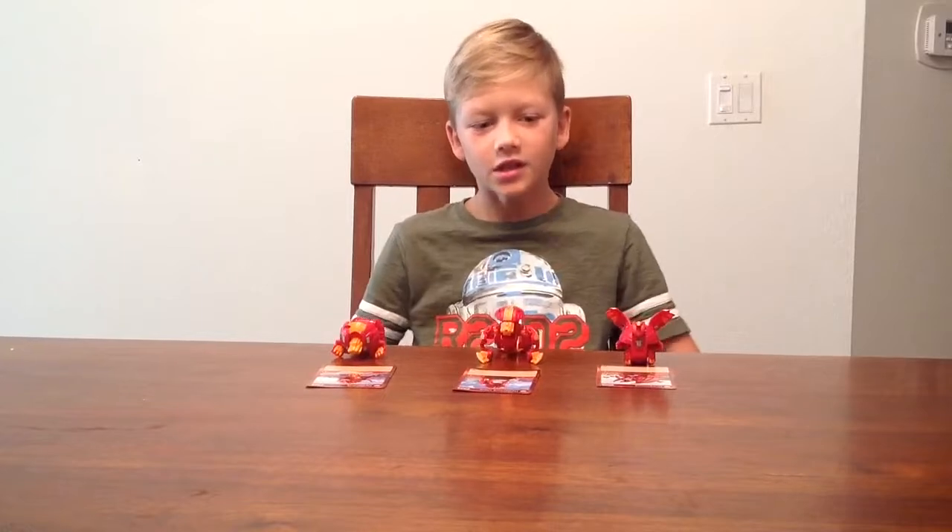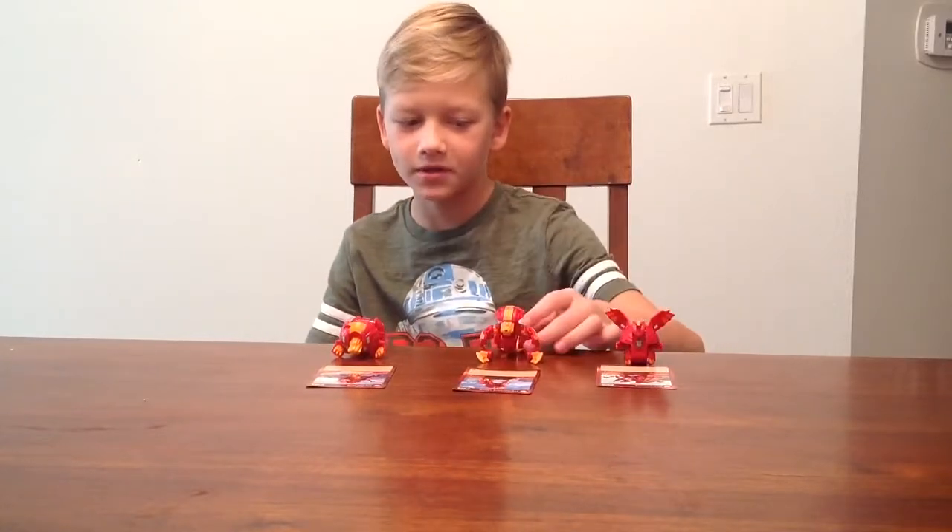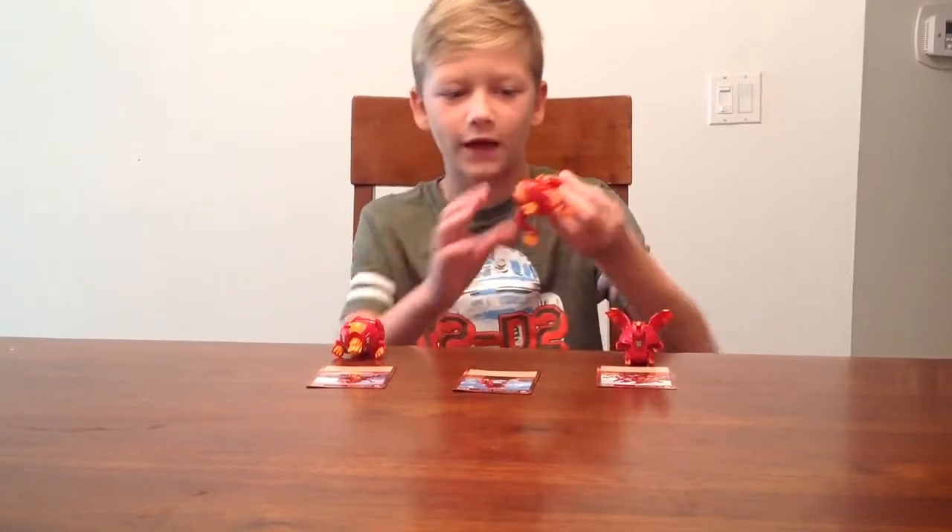Hi guys, my name is Dan and I'll be showing you how to open and close some of the new Bakugans. I'll only be showing you how to close some of the fire ones.